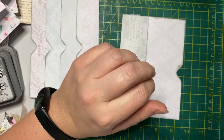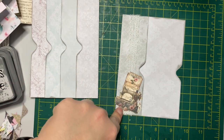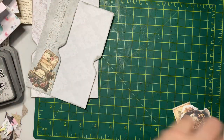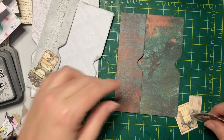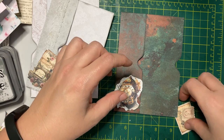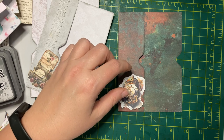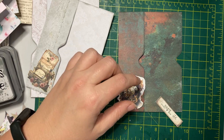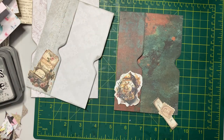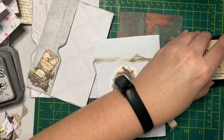I grabbed some pieces — this is an Arteek printable by My Porch Prints, and I grabbed ones to go on one of these pockets for the steampunk journal. That's bees, that's steampunk, that's steampunk — okay. Again with the antique linen to get rid of the white area left from cutting.